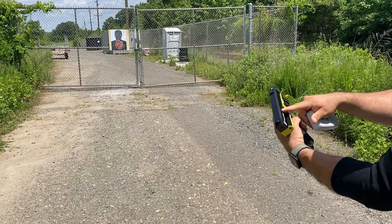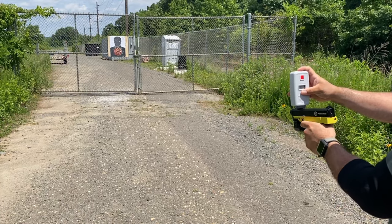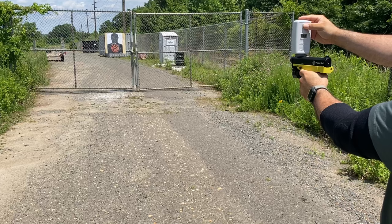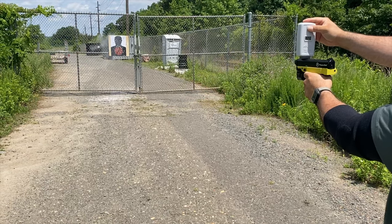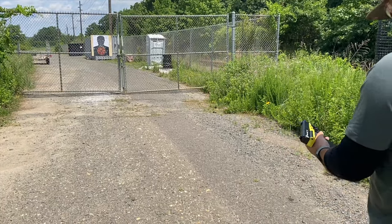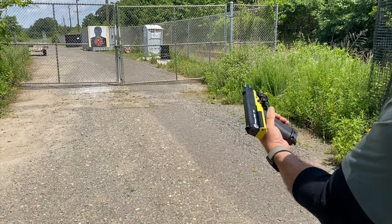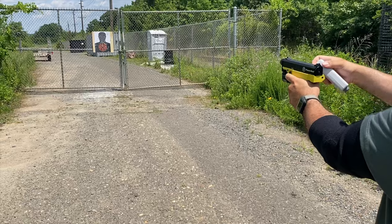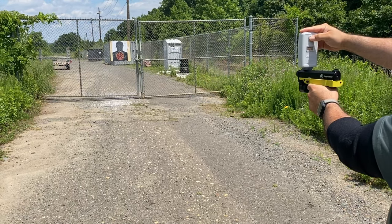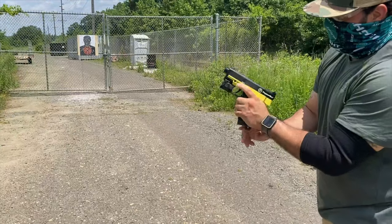All right guys, it's really hot right now. I still have the Lapco barrel installed. I'm going to measure it — it's super hot right now. Let's see how much power I'm getting because this gun is shooting really hard. Readings: 321, 325, 329, 326, 328, 334. All right, so I'm going to do a mag dump video to see how it performs.